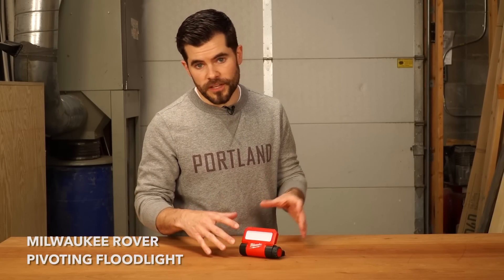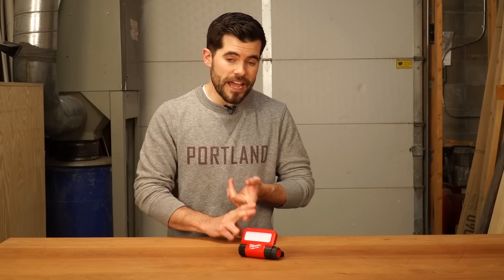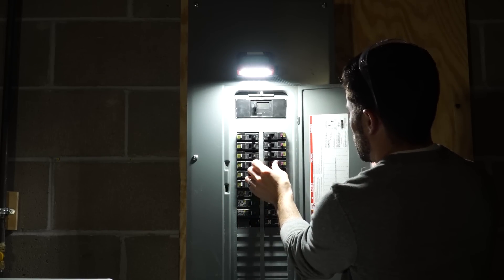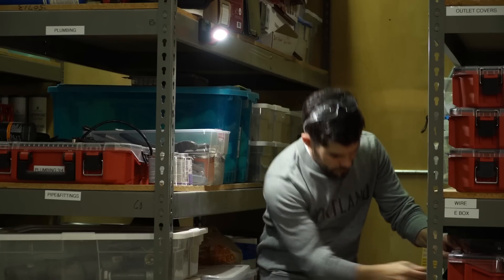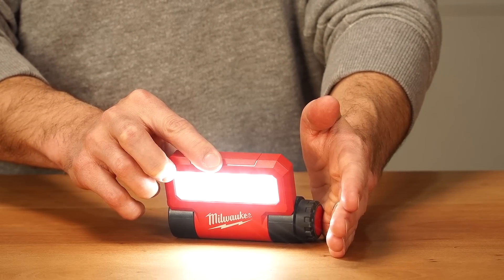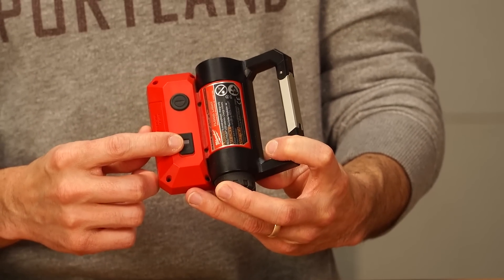The Rover pivoting floodlight by Milwaukee is a powerful little light great for just about anyone — if you're working in your mechanical room or in your attic. With 445 lumens, it will shine a bright light wherever you need it. It's got a lot of really great features packed in: it is dimmable with three settings, it's charged by mini USB, and it's got a carabiner so you can hang it up.